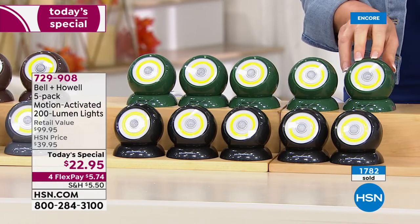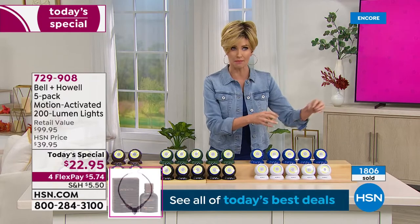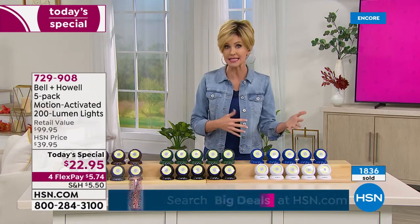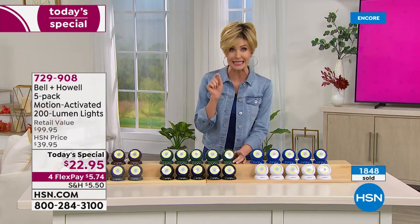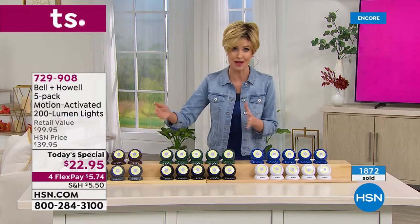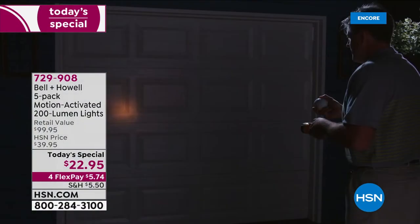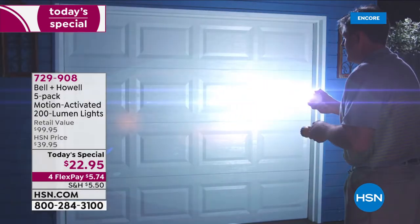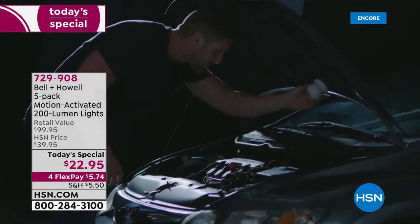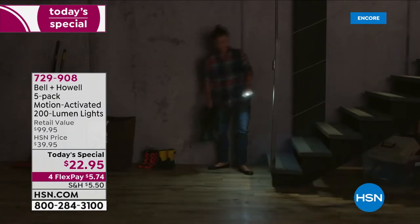Smart to get more than one set — use them all over your home inside and outside as motion-sensing lights or flashlights that sip battery when not in use. Many of you are picking up more than one because it's the best price, most lights, and most colors we've ever offered. They each come in a giftable box — great for the holidays, teacher gifts, or for delivery people who've been serving your home. At $5.74 each, when retail is closer to $20 each, the savings are incredible.